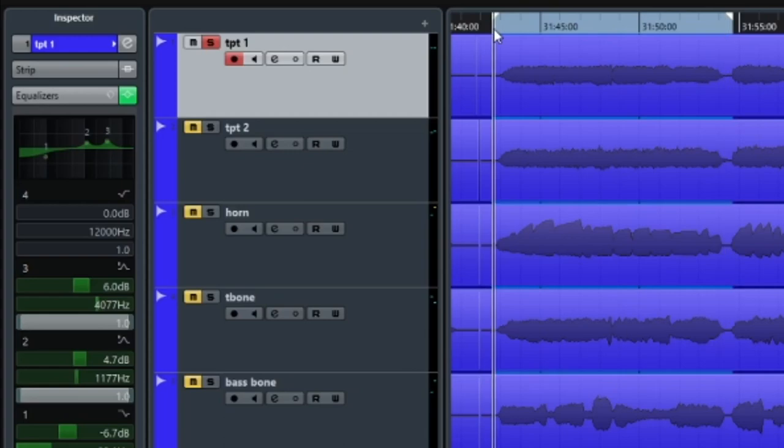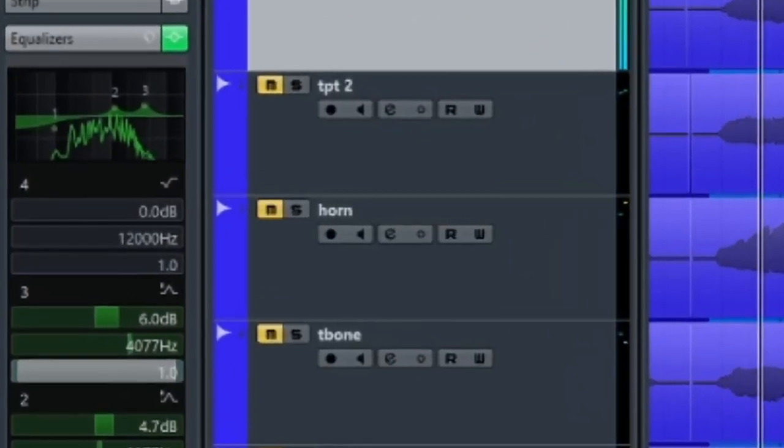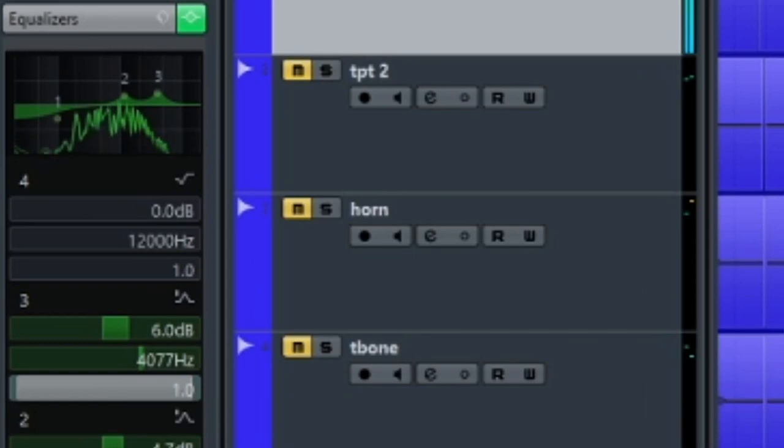Now let's see if we can make it better by making a few basic changes. For trumpet one, see its shape primarily in this range? That's the range we want to emphasize to capture the characteristic tone of the instrument. We have two ways of doing this — adding or subtracting volume. We can increase the gain in this range and/or decrease the volume of other range areas.